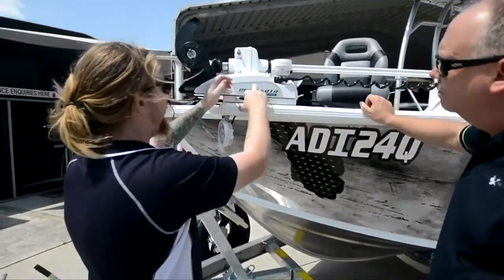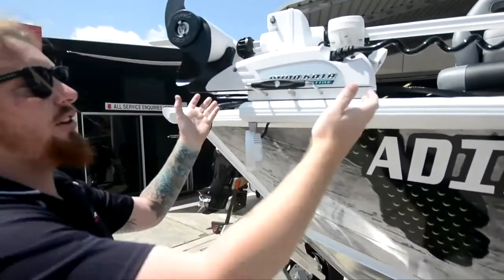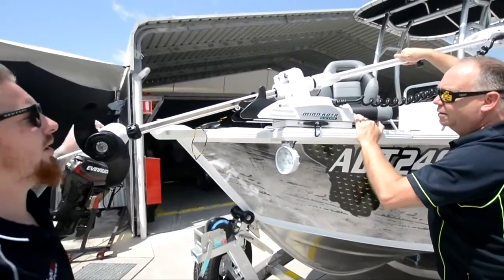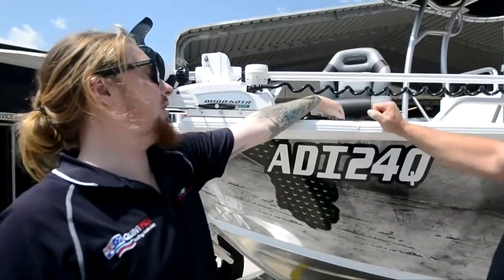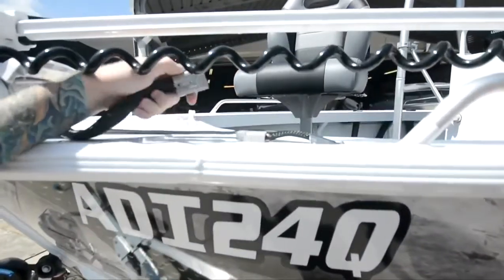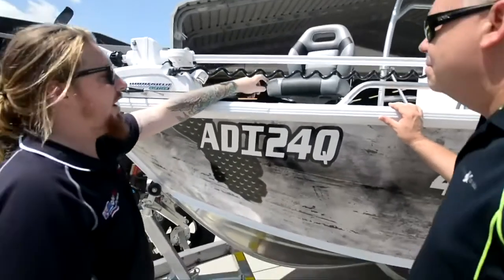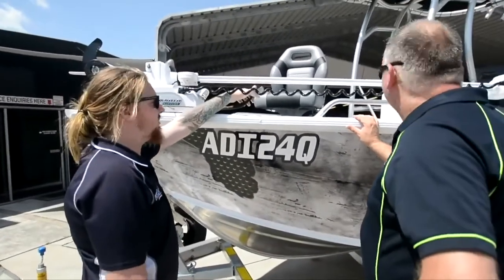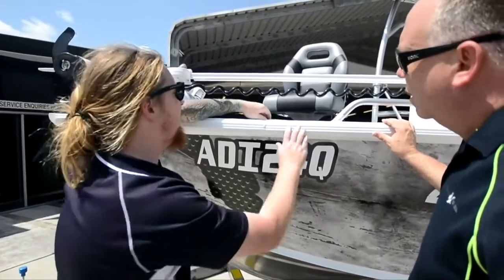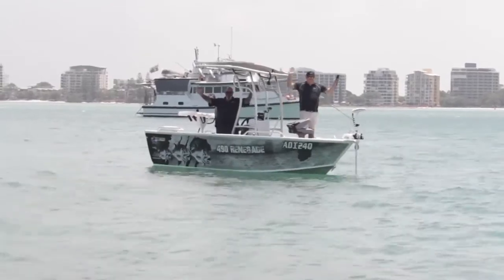Start with the basics — this quick release bracket just pulls out, and then the motor will just lift up and off. The whole thing will just come straight off. What we also have is this Anderson plug fitting on the deck here — that just wiggles out, which means you can pull the motor off easily. And when you go to charge the batteries, you just plug that in without having to lift up a hatch or anything like that. The battery charger just goes straight into it — very nice and easy.